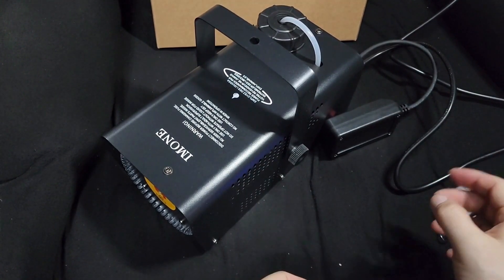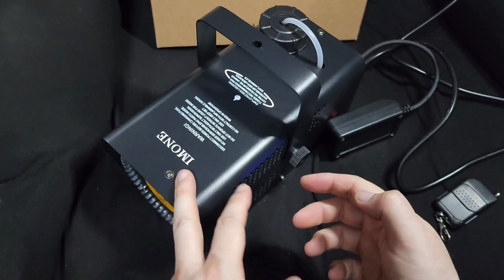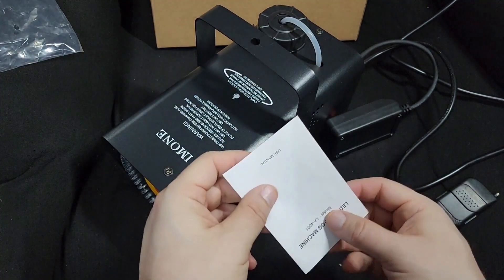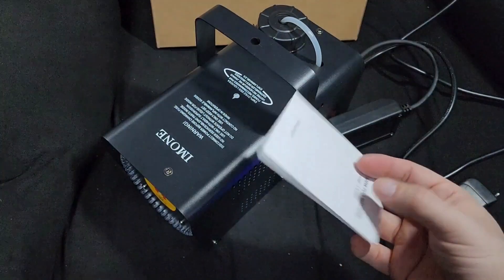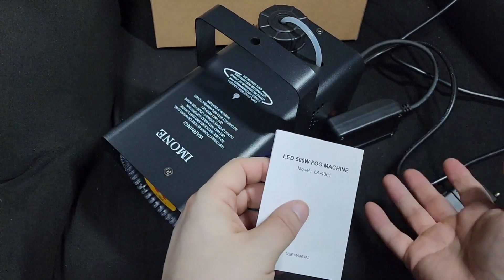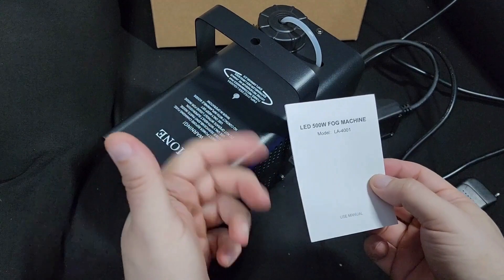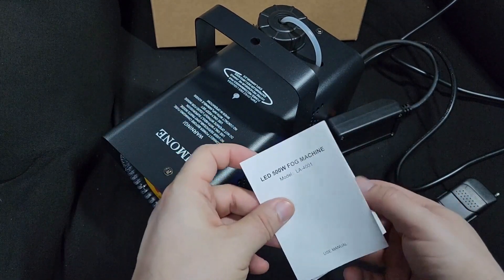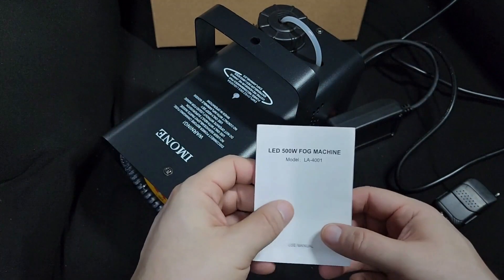This is going to have to be a two-part video because I don't have fog fluid right now. I have to order it and then show you how it looks with the fog. I can show you the parts, how to assemble it, what it comes with, and how the lights look. When I get the fluid, I'll put it in — probably at a birthday party — and show you.